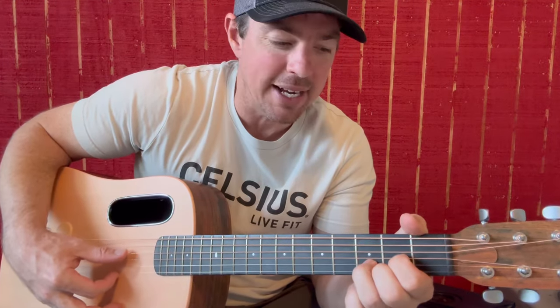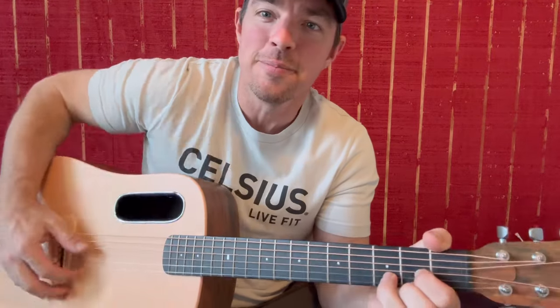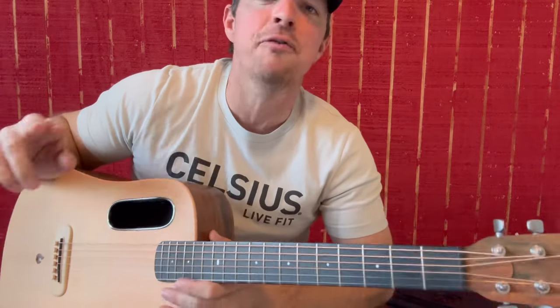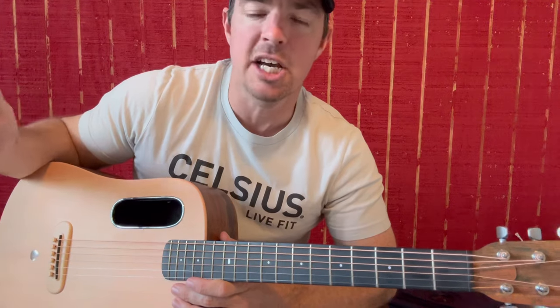I'm teaching all three of my boys how to play guitar, piano, drums, that kind of thing. I'm actually learning drums myself, so stay tuned for some beginner drum lessons once I learn a few things to teach. We'll go over finger picking country songs — how to finger pick some easy country songs.